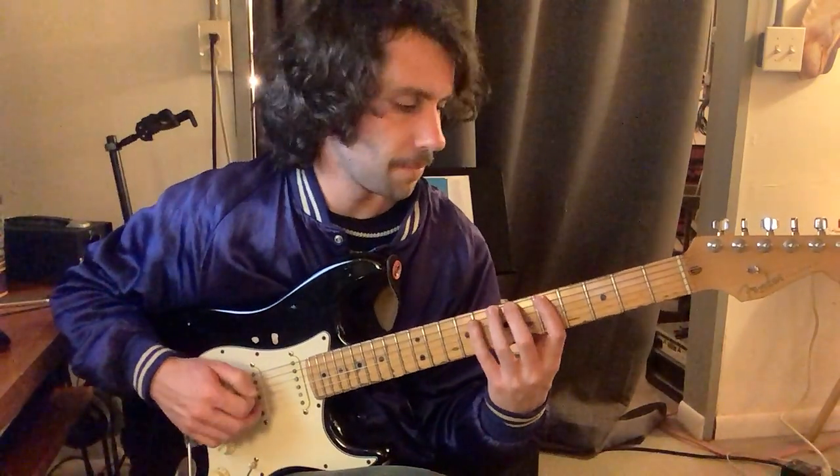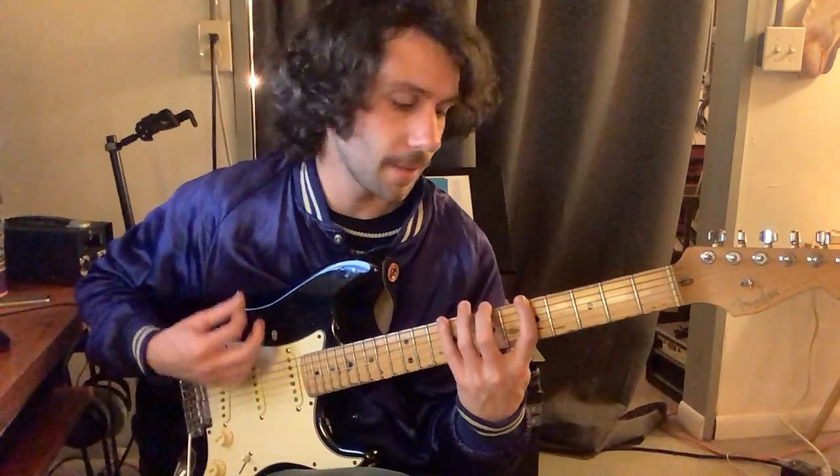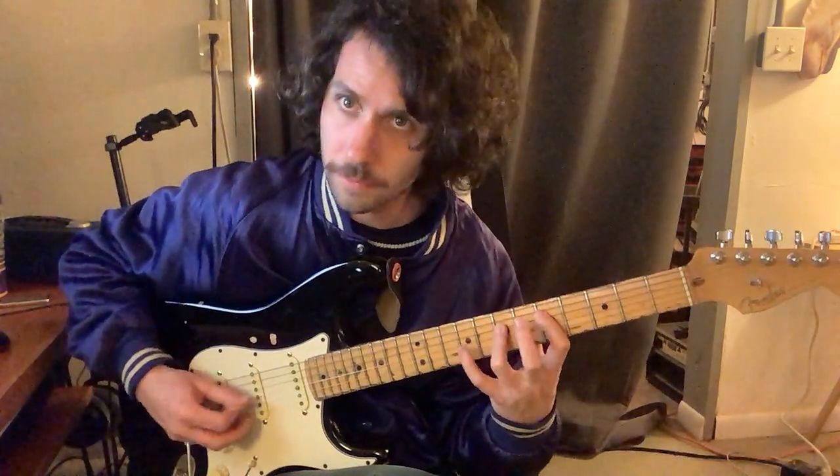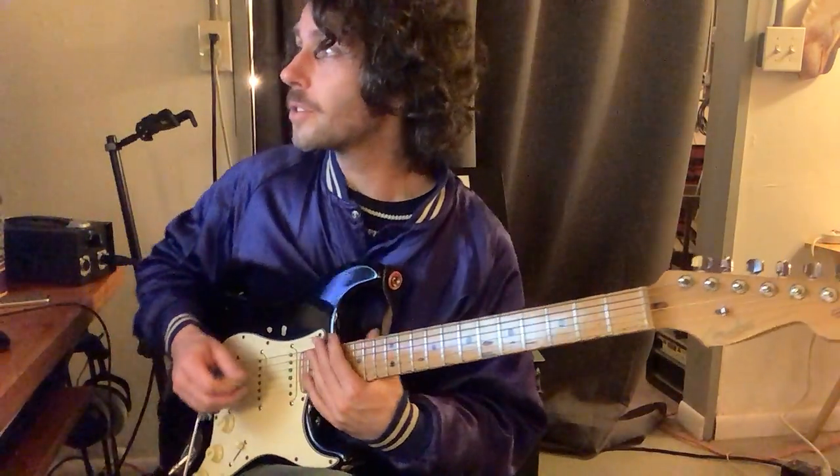That's good for stretching your fingers out. Another good one for stretching is taking that down — maybe start at the fifth fret and even go down to the first fret if you're feeling it. We're going to repeat the same three notes using a different fingering: 1-2-4 the first time, 1-3-4 the second time.